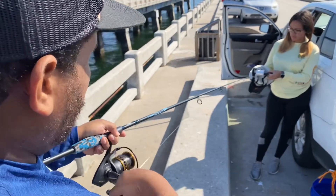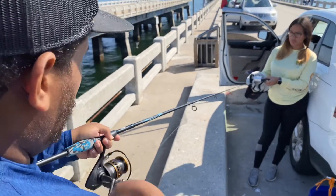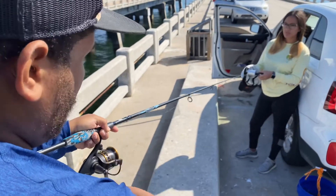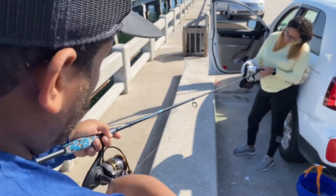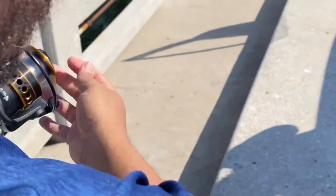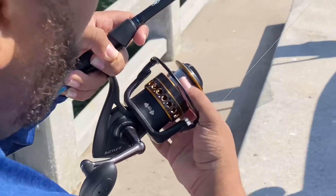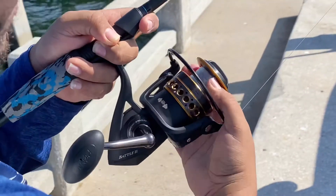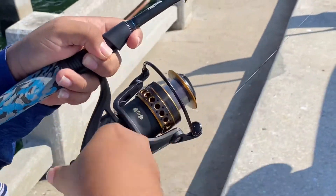Every 30 seconds or so, stop and make sure the line is nice and tight. Just press firmly on the string, just like that. If it feels nice and tight, you continue.